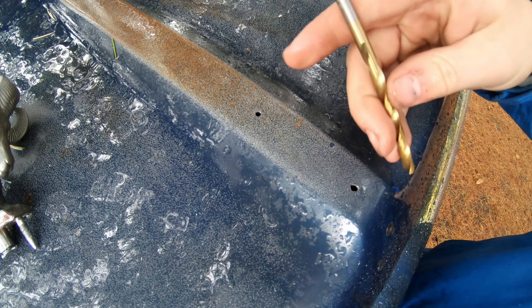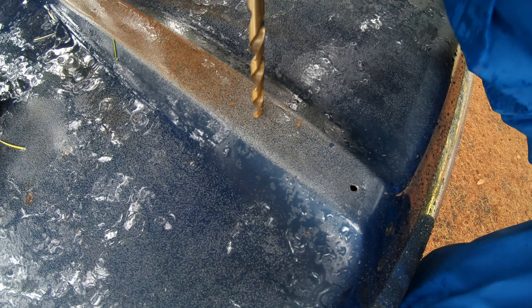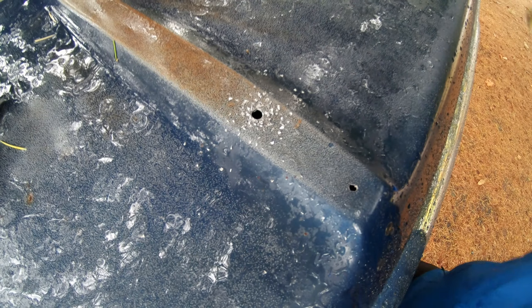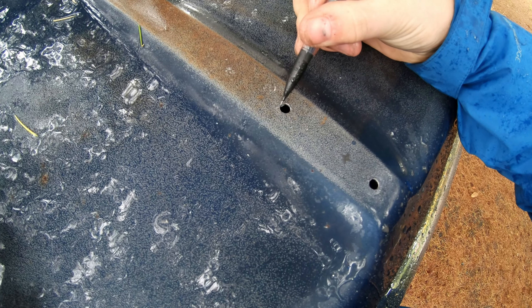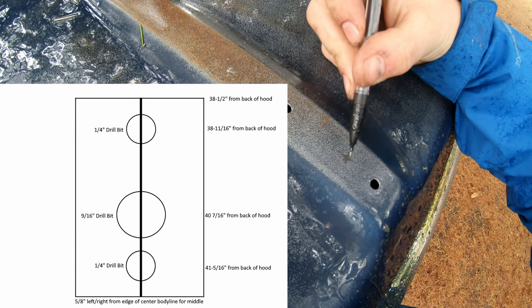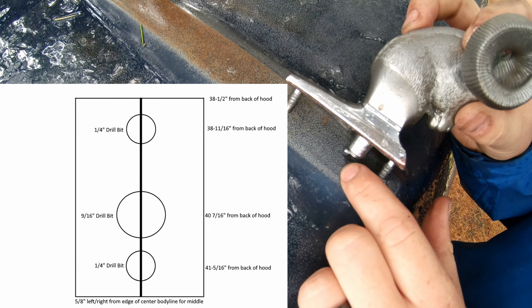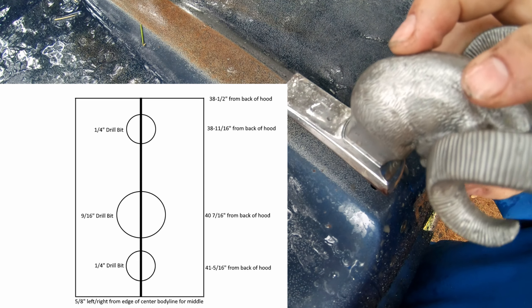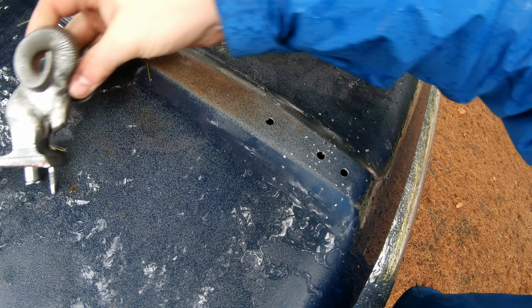I drilled both my pilot holes using eighth-inch drill bits and now I'm going to drill those two outside holes using a quarter-inch drill bit. I measured an inch and seven-eighths from the back of the back hole forward — that'll be my center punch mark for the large hole. Both the quarter-inch holes fit nicely, and then inch-and-seven-eighths from the back of that back hole will be the center punch mark for the next eighth-inch pilot hole. I've got my center punch mark, and I'll progressively go bigger using the quarter-inch drill bit first.